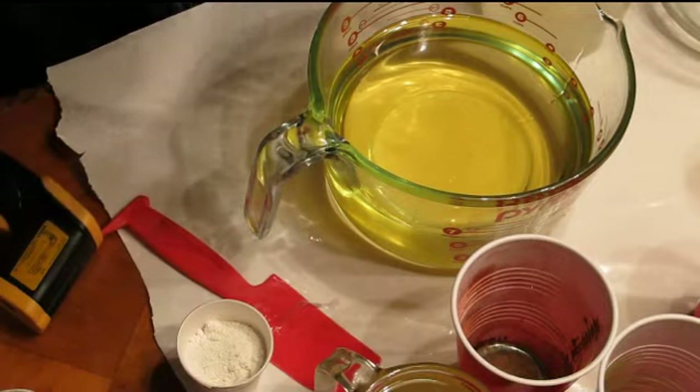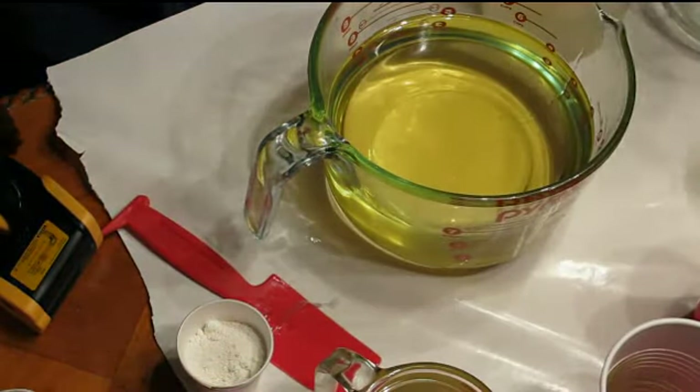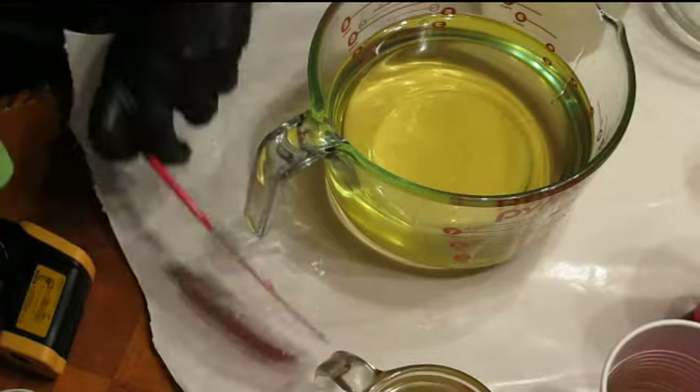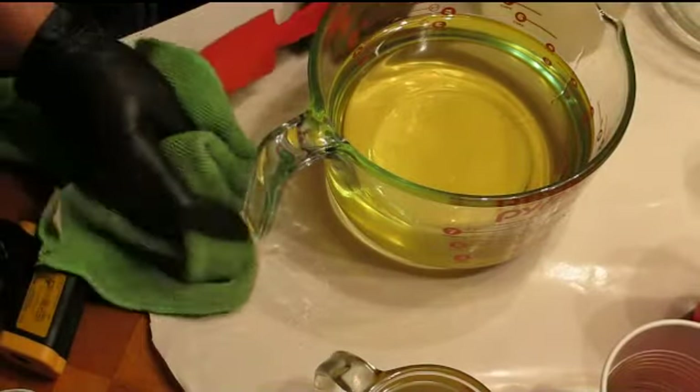Hello and welcome to Outside the Box Soaps. Today I am going to be making a soap that will be fragranced with caramelized crimson pear, and that fragrance comes from Nature's Garden.